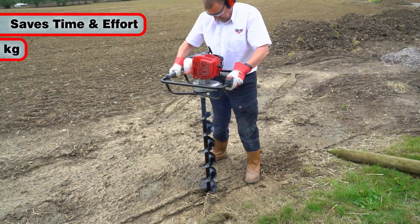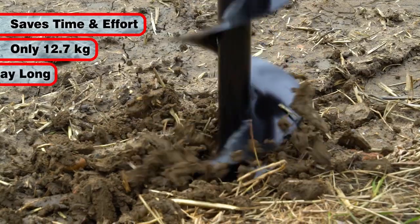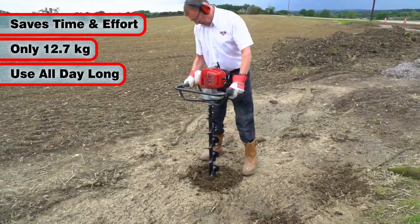It's a real time and effort saver, weighing only 12.7 kilograms, making it light enough to use all day long even in heavy soils.